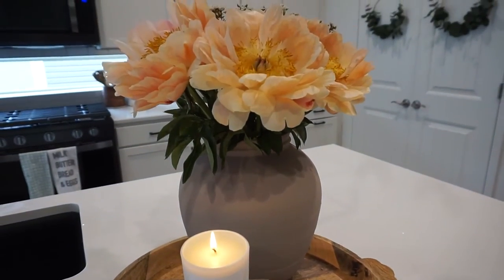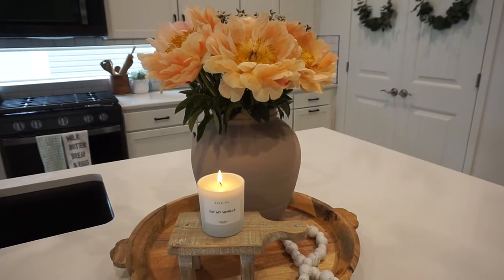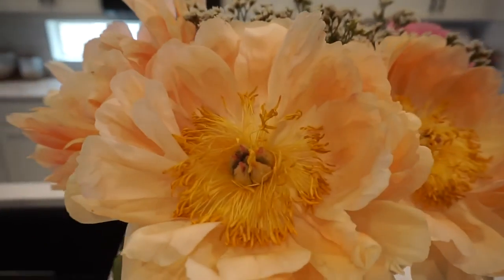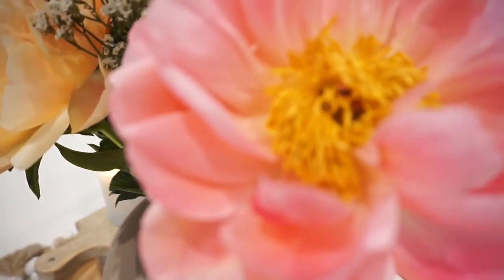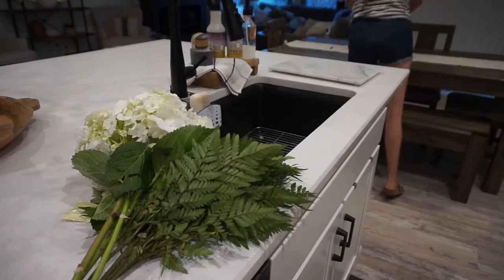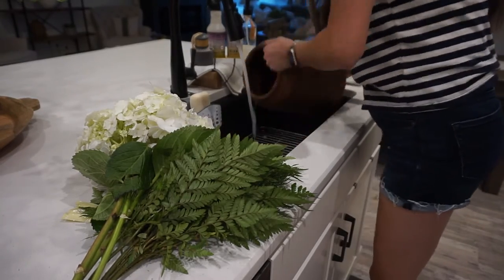Here you can see how absolutely stunning the peonies got — they got so big and changed to the most beautiful orange color. There was also a really pretty pink one. I was just so amazed with the way they changed over the week that we had them.